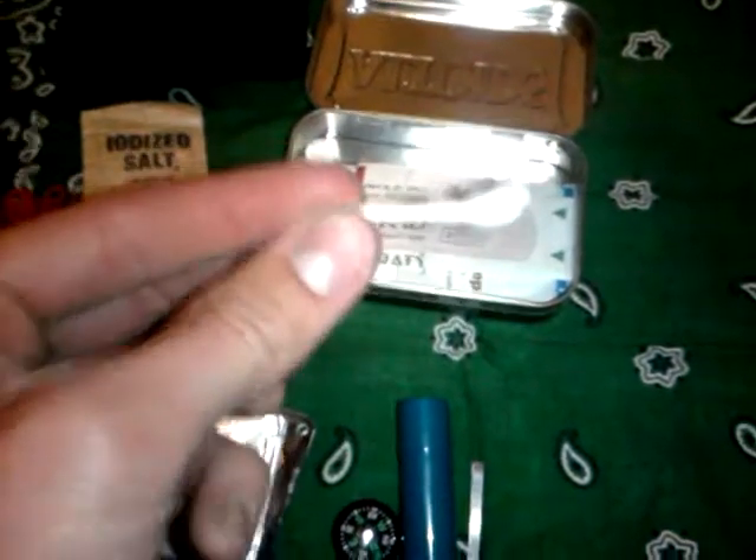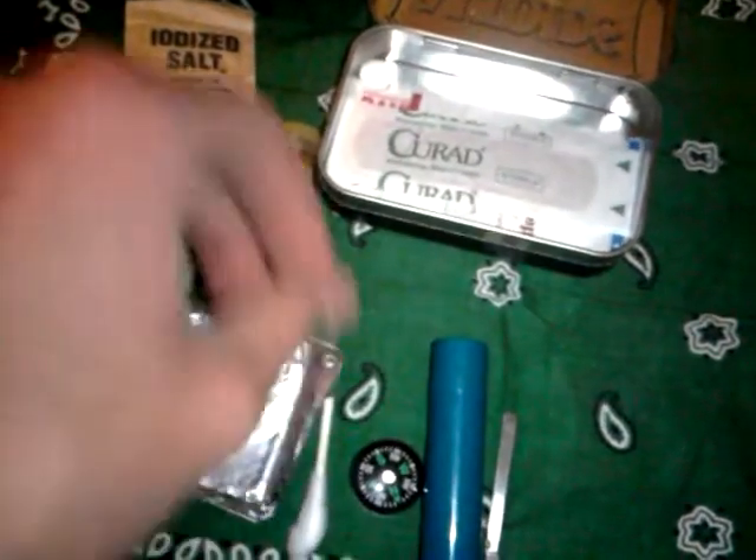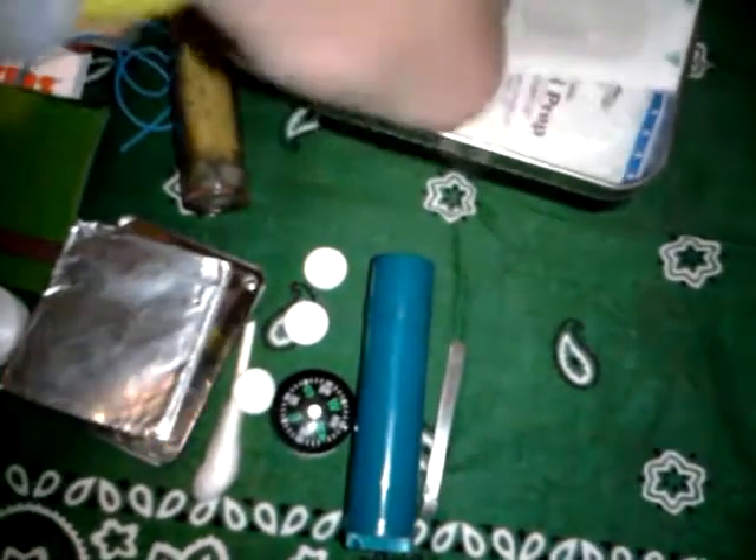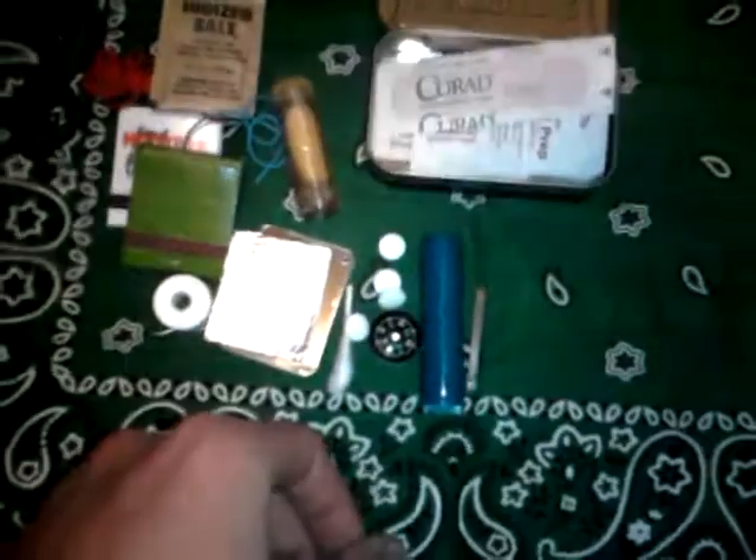Also inside here I have a small pair of tweezers — probably out of one of those little Swiss Army knives. Over there I have a cotton swab — never know what that could be used for, so I'd rather be prepared than sorry. Right there I have aspirin — there's four of them in there. I also have band-aids, a couple prep pads, some big band-aids, and some butterfly strips.